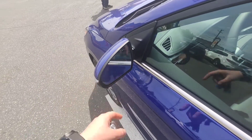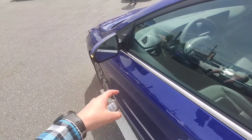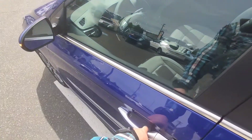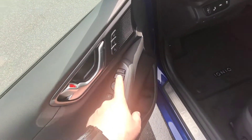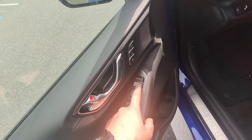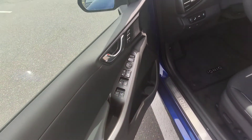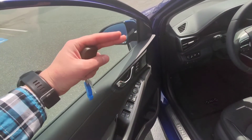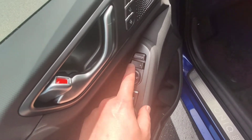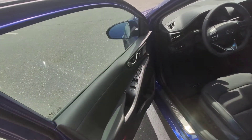Did you know that the Hyundai Ioniq has power folding mirrors in the Ultimate version? If I lock the doors, the mirrors will actually fold in on their own. That can be quickly enabled and disabled with this auto button, so you can manually fold and unfold them whenever you want. Also, when you put the vehicle into reverse, these mirrors will tilt down unless you put the left-right button right in the middle — then in reverse they will just stay in their spot.